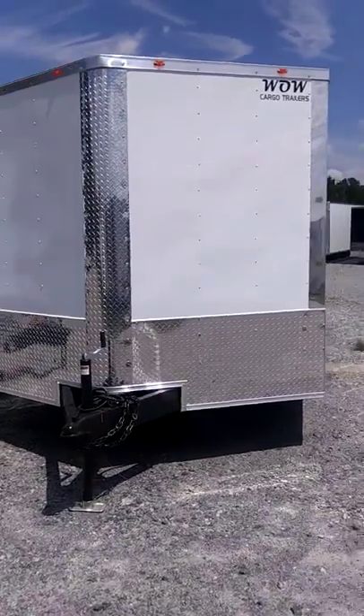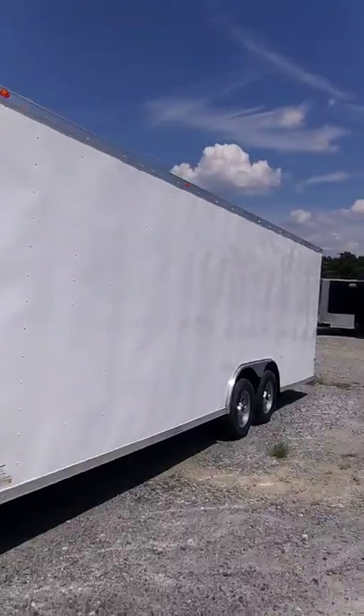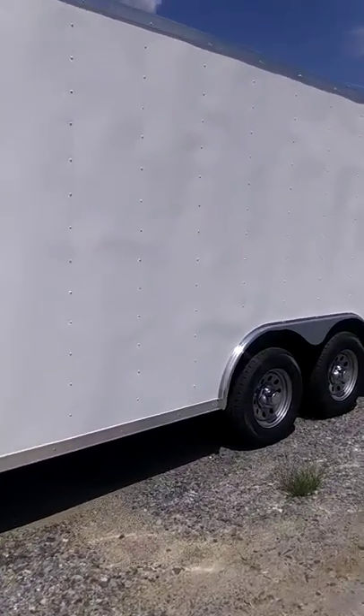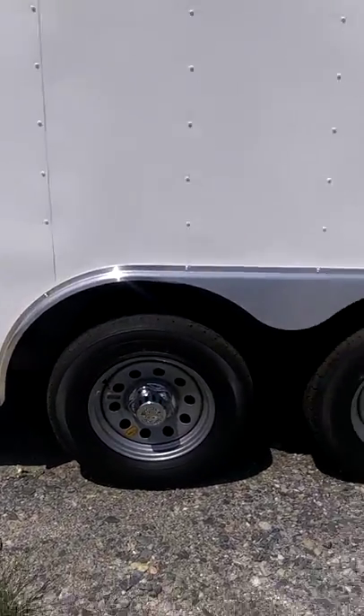This is one of our white 8.5x24 Synergy Cargo Trailers. You can see down the side — 24 foot long. It's tandem axle, and this one is on 5,200 pound axles.